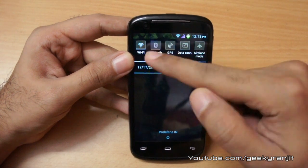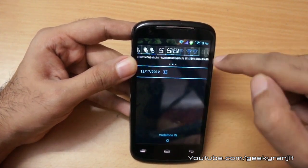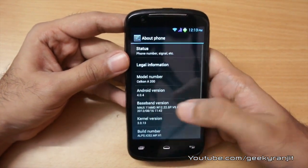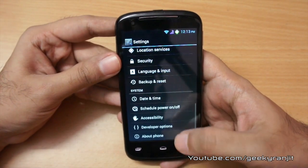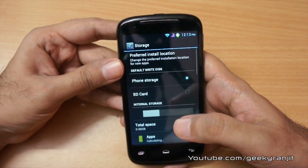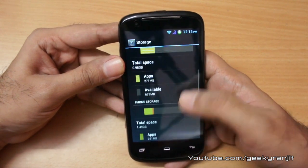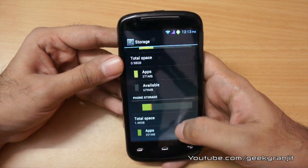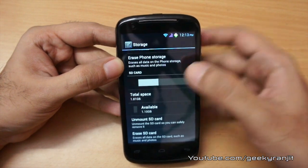The phone also has quick toggles, which is nice. The Android version it ships with is ICS, specifically Android 4.0.4. The built-in storage is 4GB, but you only get about 2.5GB of that, divided into internal storage of 1GB and phone storage of about 1.5GB. You can also add a micro SD card up to 32GB, so storage should not be an issue.